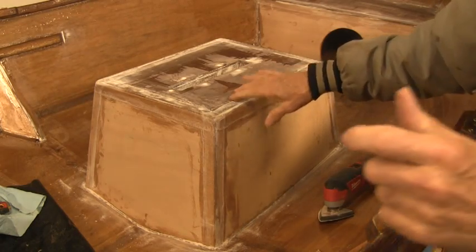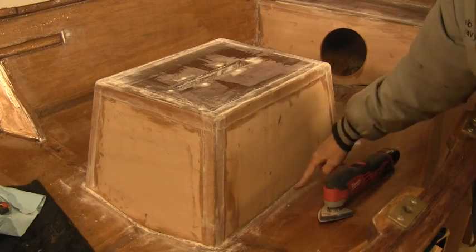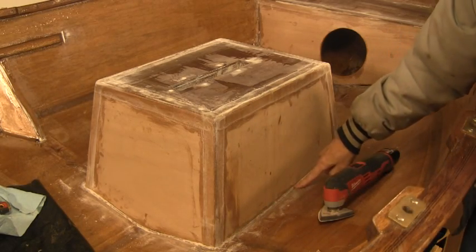Now that I've got all the selvage done, I want to go around the perimeter of the hull and down in here so I can get that ready for filleting.